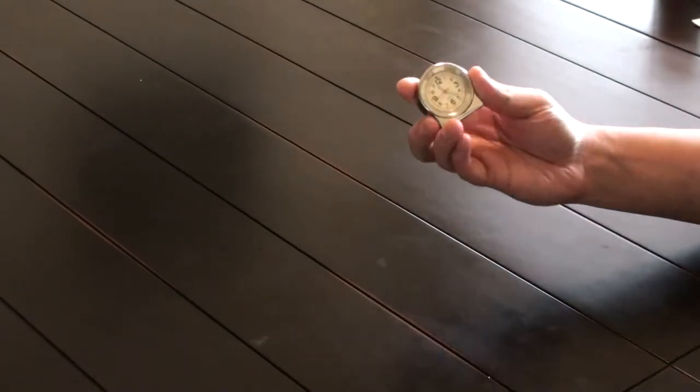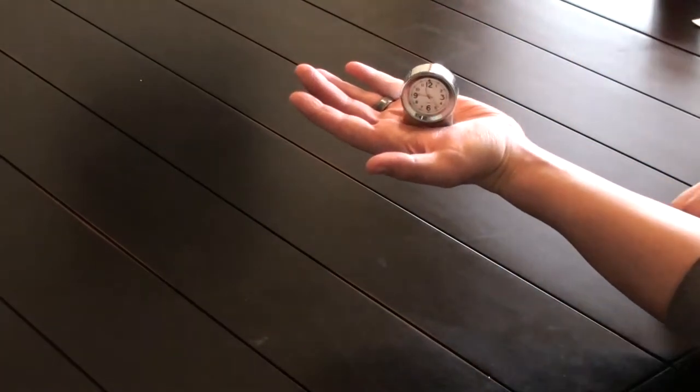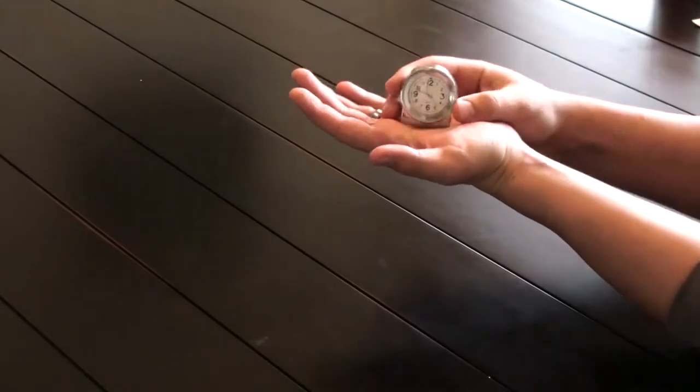This thing is extremely small. As you can see, it fits in the palm of my hand. Very, very tiny and indiscreet.